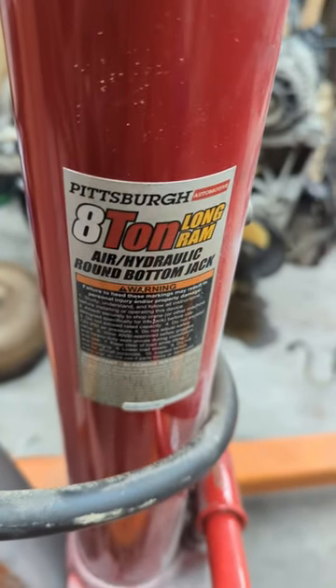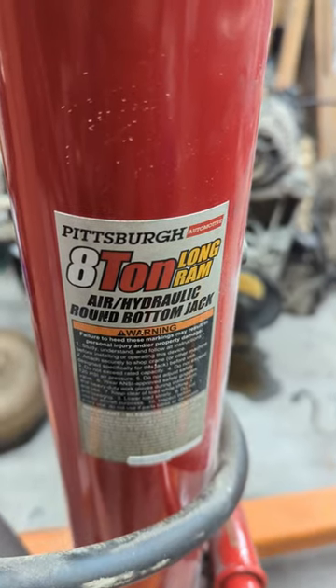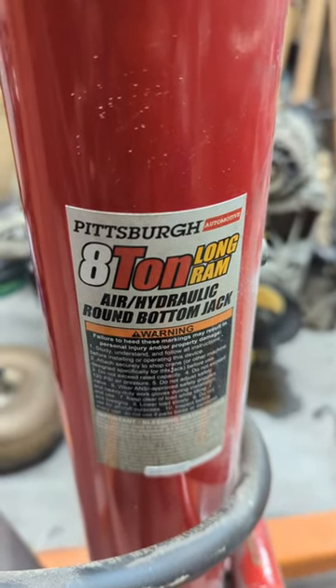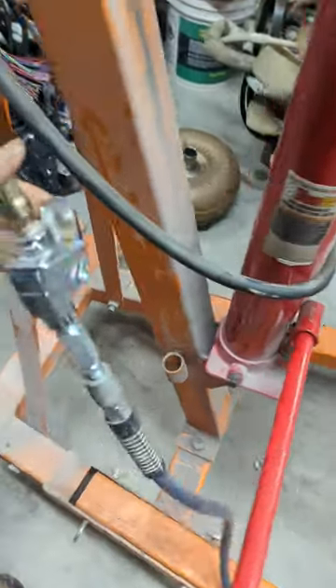What's going on guys, through us in a block back again in the garage just taking care of an LS swap in a Chevy Suburban, and talking about the Pittsburgh 8-ton long ram air-over-hydraulic round bottom jack. So hook this thing up to some air — my air compressor's on our side of the garage — squeeze the trigger.